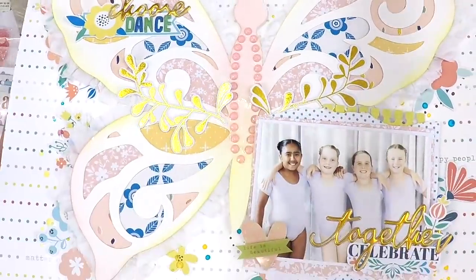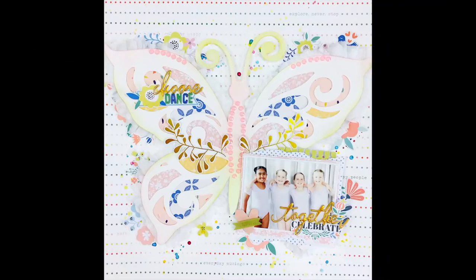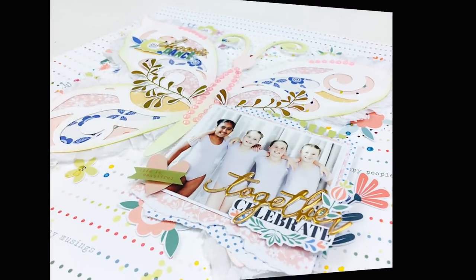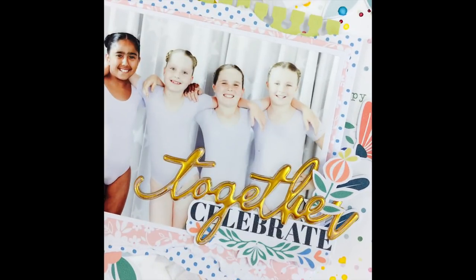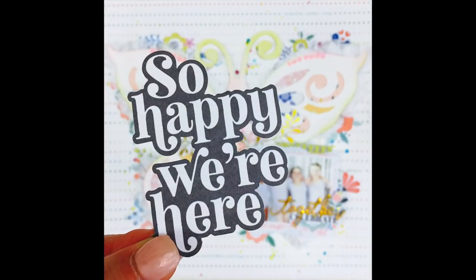I finished off with 'choose dance' in those puffy stickers, and there you have it — my beautiful layout of these gorgeous little ballerinas with a perfectly pretty butterfly. Take care, guys, keep scrapping! Please give me a thumbs up, subscribe if you're new to my channel, and share this with your friends if you think they'd like it too. Take care, bye!